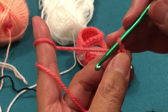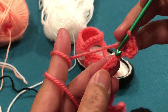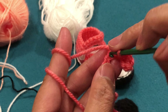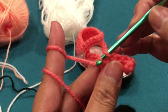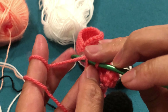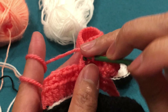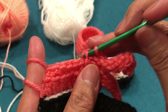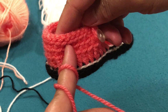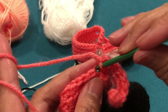Skip two chains, single crochet on the third — that creates the buttonhole. Then single crochet across all chains. At the end — still back loops. Back loops all the way. We work in the back loop of the chain.